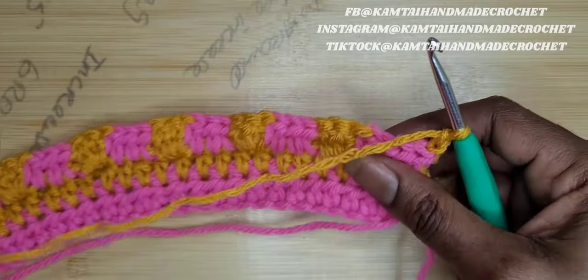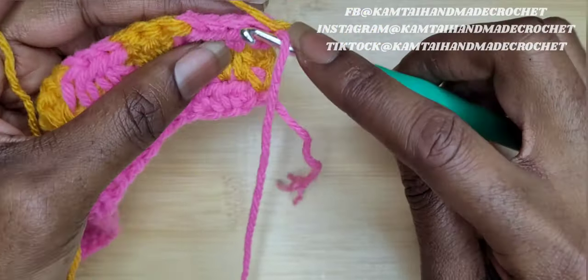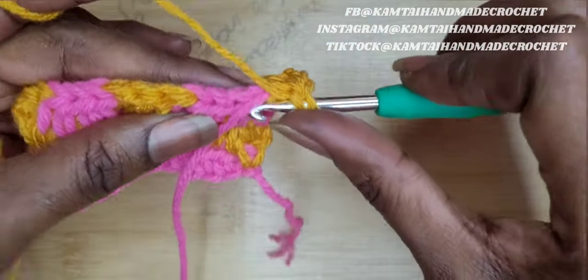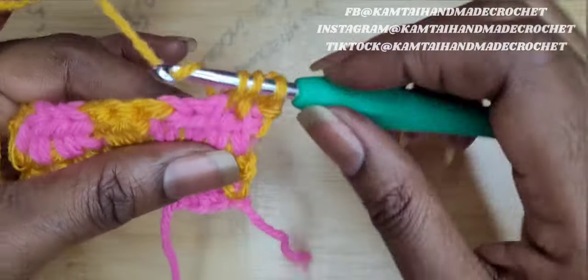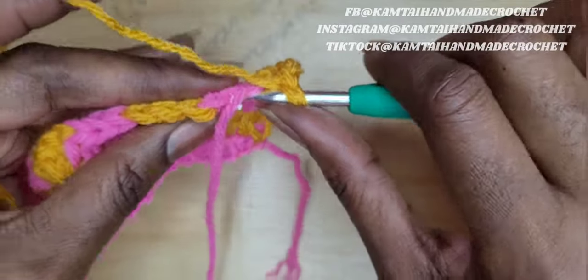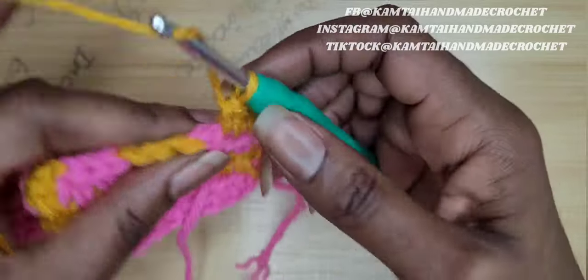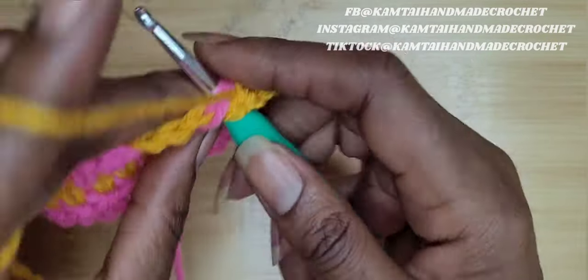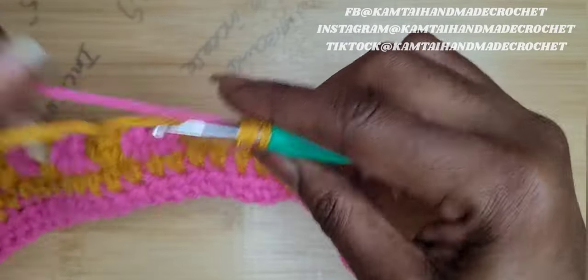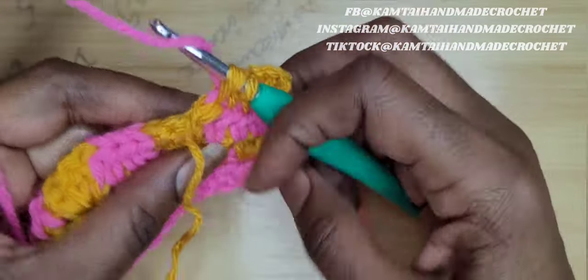Okay. So now I've chained two and I've turned my work. I'm going to make four half double crochets across. Make sure you're incorporating your pink yarn so you don't have to do any extra weaving. Make these four half double crochets. When you get close to your ice cream cone, you're going to switch out your color for that last half double crochet. So now go into your stitch, pull up your loop, switch out your color.